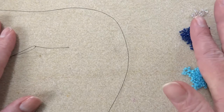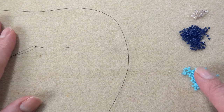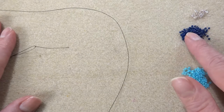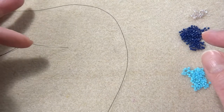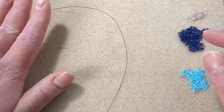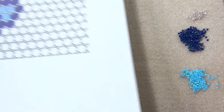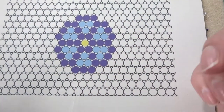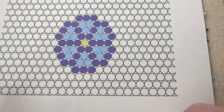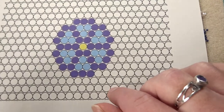I've got all my supplies ready: Delicas in size 11 in opaque light blue, opaque navy and silver lined. I've already got my beading needle on my thread, and for that I'm using Wildfire because it's my absolute favourite. I have also made myself a little pattern to follow. This is going to be on my blog so you can click through and find that — I'll put the link in the description.